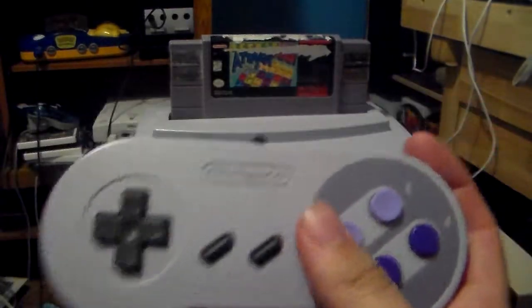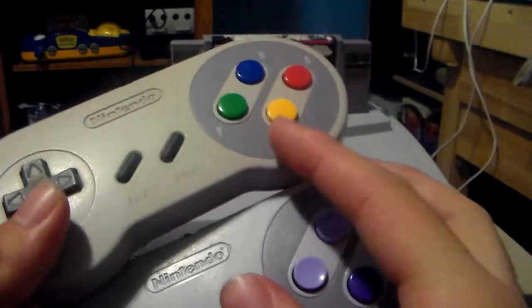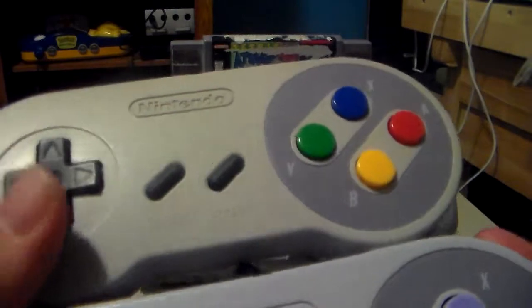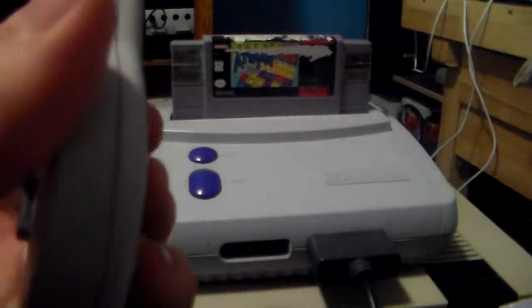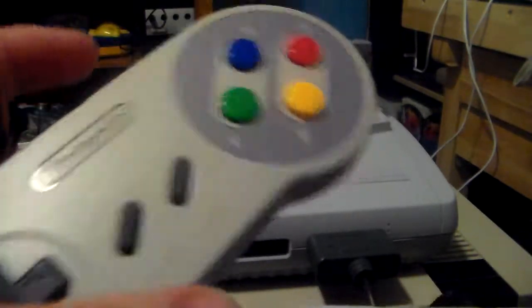Here's the American one — the American version compared to this. Now, these are supposed to be the same color. This one is yellowish because of the age. Maybe someone accidentally left this out in the sun or something — that's probably the reason, because the front is more yellowish than the back.